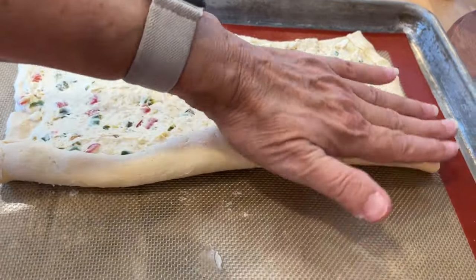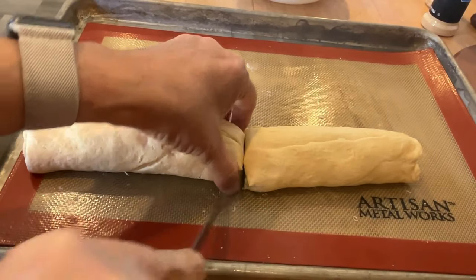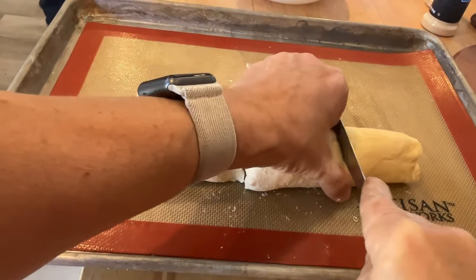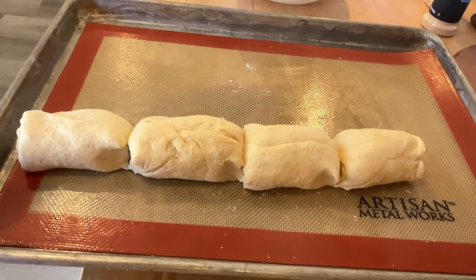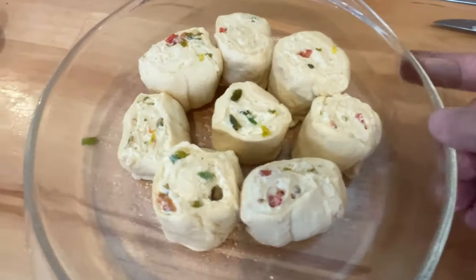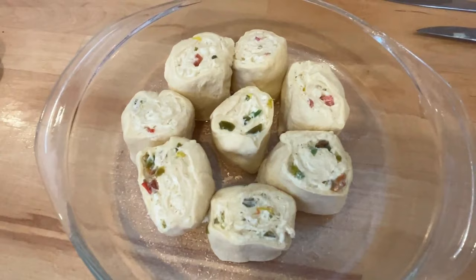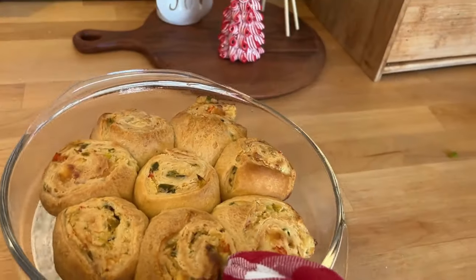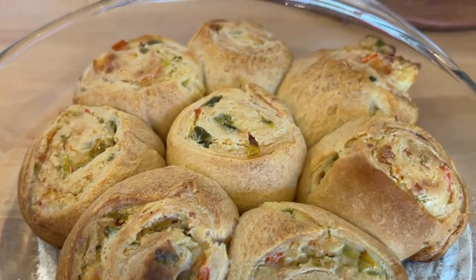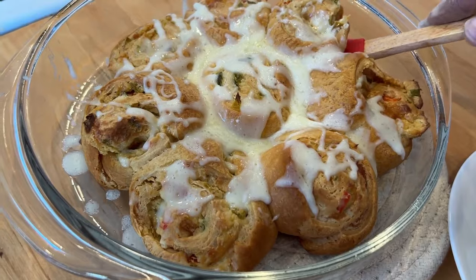It was so delicious. I'm going to cut it in the middle and then cut each side in the middle to get even slices. I think next time I'd cut them a little smaller — they're just a little taller than I'd like. I sprayed my glass dish, put the rolls in there, and put them in a 350-degree oven until they're nice and brown. They made the house smell so good! I'm going to put some cheese on top — the recipe doesn't call for it, but I'll let it melt. They almost look like cinnamon rolls!